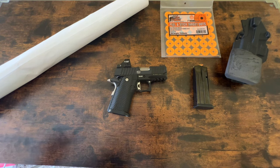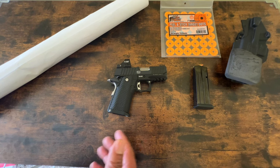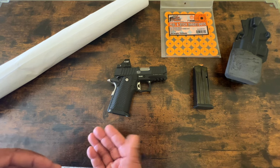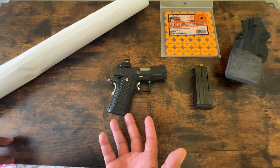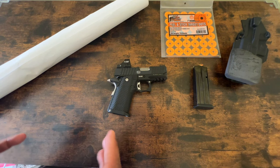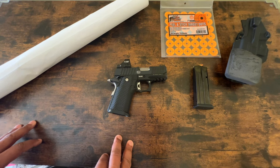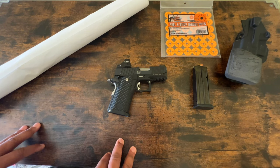A lot of people talk shit about a particular product and they don't understand it — they've never touched it, never owned it. Or maybe they borrowed it from a friend or a company sent it to them for a month to review. And nine times out of ten, you never see someone come back two or three years later and say, here's how the gun's doing, these are the issues I've had. In the end, I'm happy with the gun. I have no issues with it.